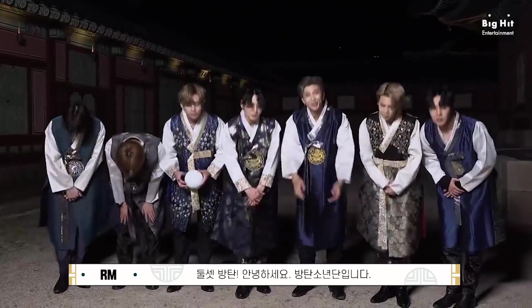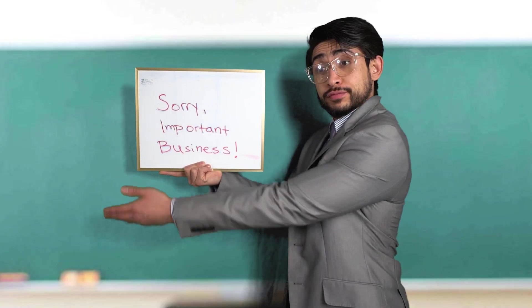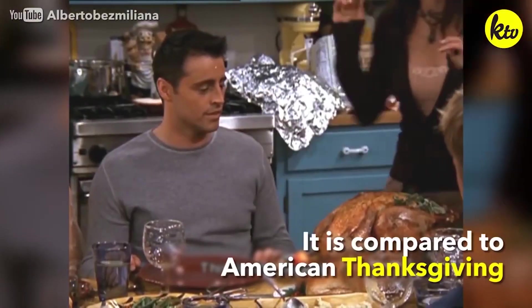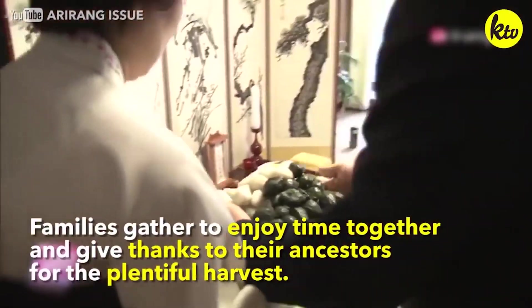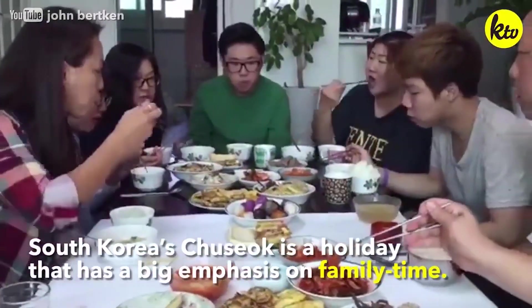Welcome home familia and happy Chuseok! For those curious about what Chuseok is, we'll give you a brief explanation. Chuseok, also known as Hanggawi, is one of the biggest and most important holidays in Korea, extending three days long. It is equivalent to Thanksgiving and is celebrated by gathering with family, eating delicious foods like songpyon and japchae, and just enjoying yourselves and being grateful.